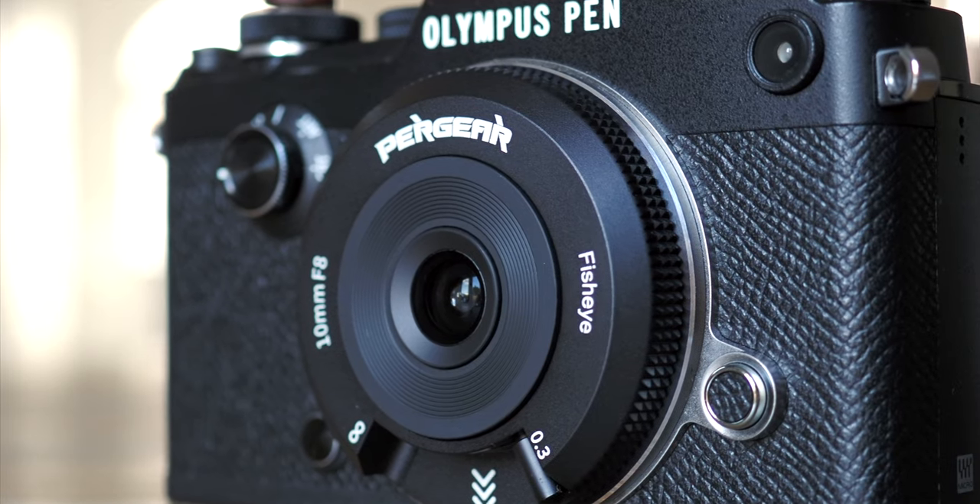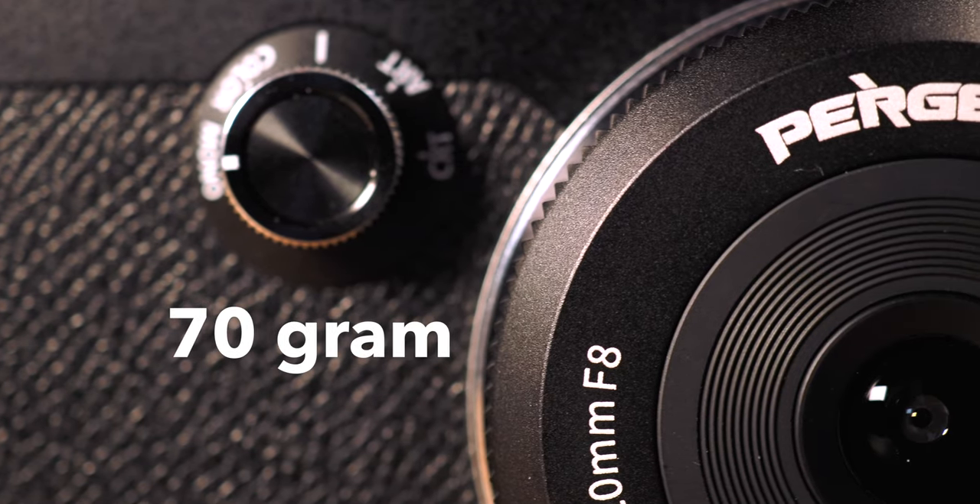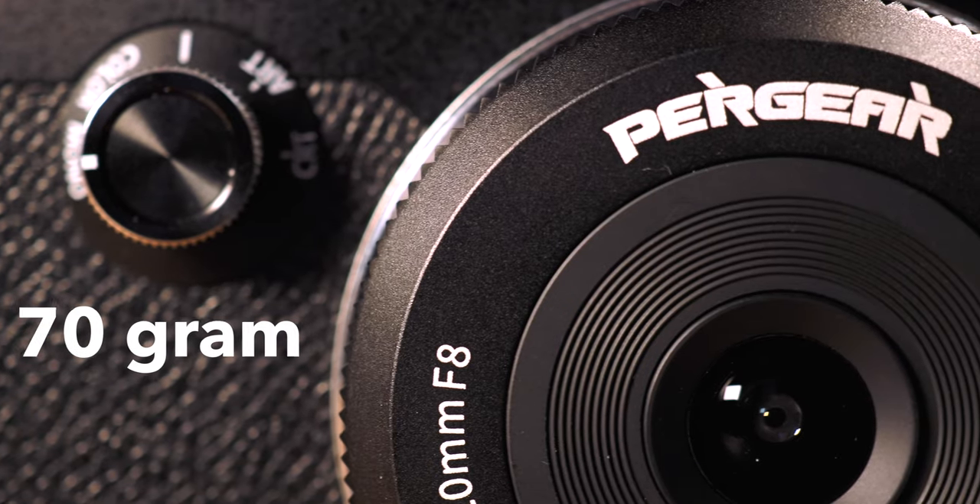Like the 7 Artisans, or any body cap lens for that matter, it handles great on any Micro Four Thirds camera. Even though this Pergear 10mm F8 is a solid piece of metal disc at 70g without the lens cap, it's still much lighter than any proper lenses on the market. It feels at home when paired with a smaller body like the EM5. Of course, you can use it on bigger cameras like the EM1 Mark III or the OM-1, but they would look rather unprofessional.